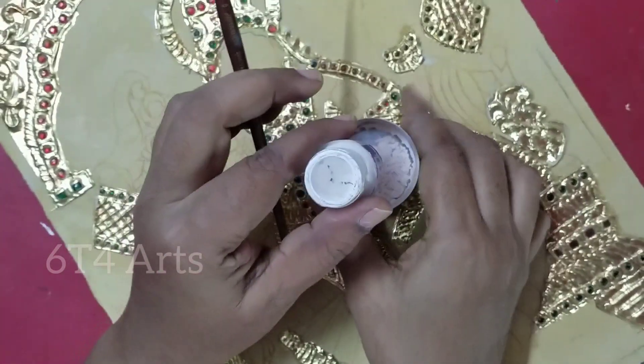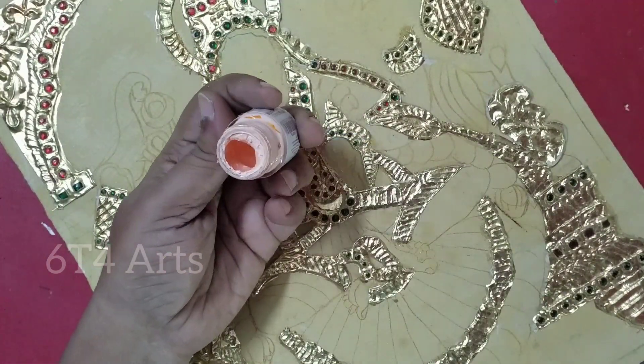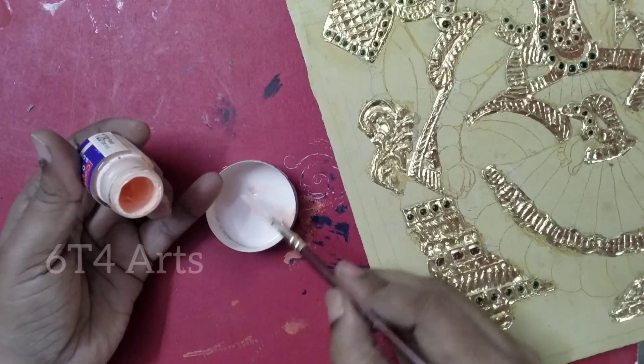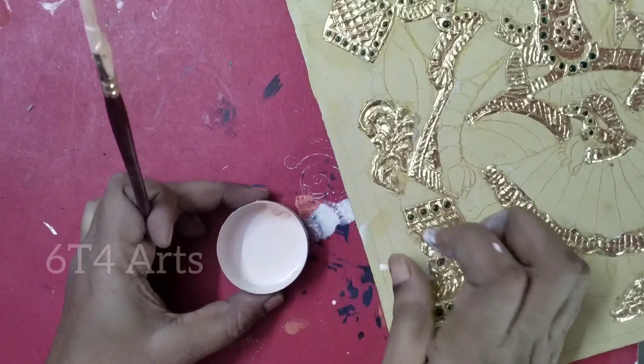We will have a lot of water mix with the same color. Dry paint will work with cracks. So let's try the colors.